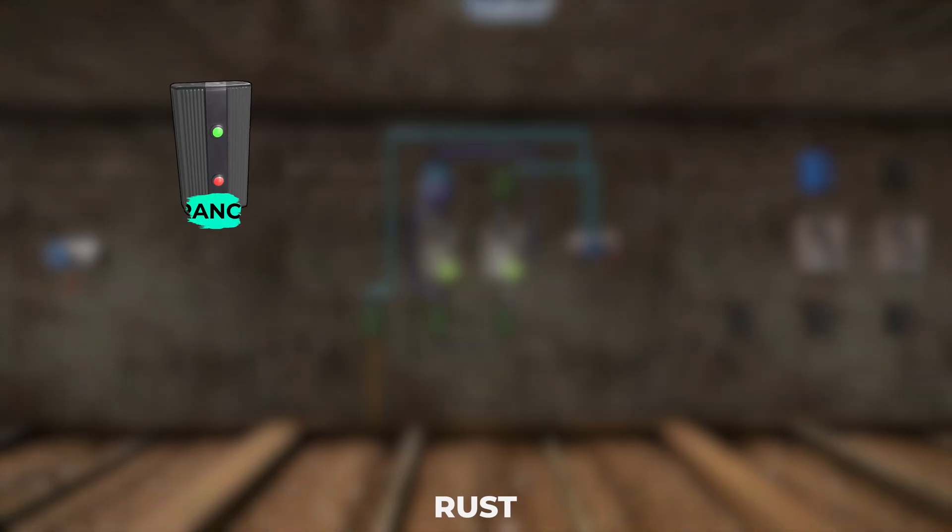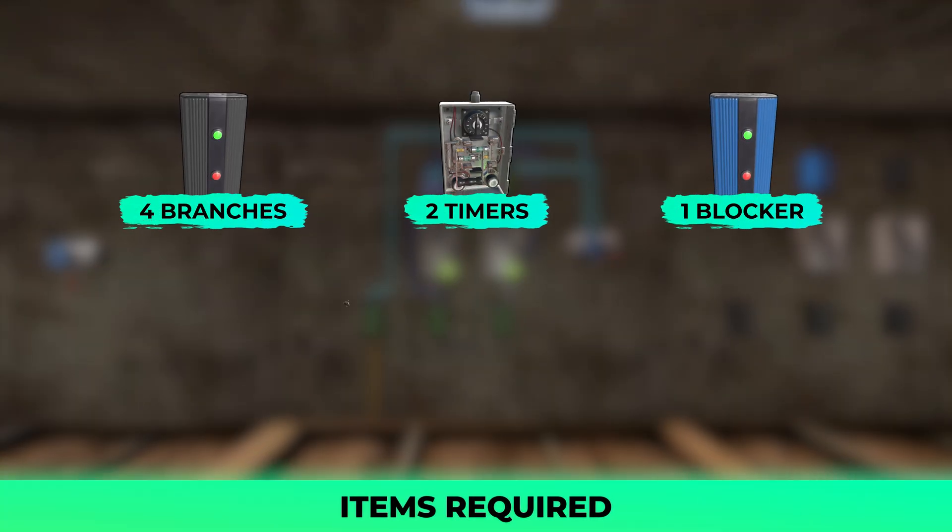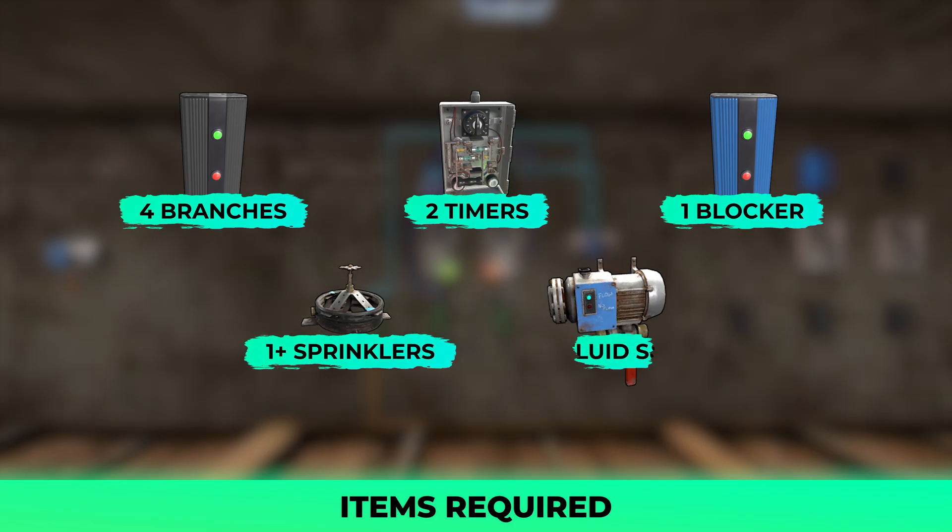You'll need four branches, two timers, one blocker, at least one sprinkler, and a fluid switch and pump.